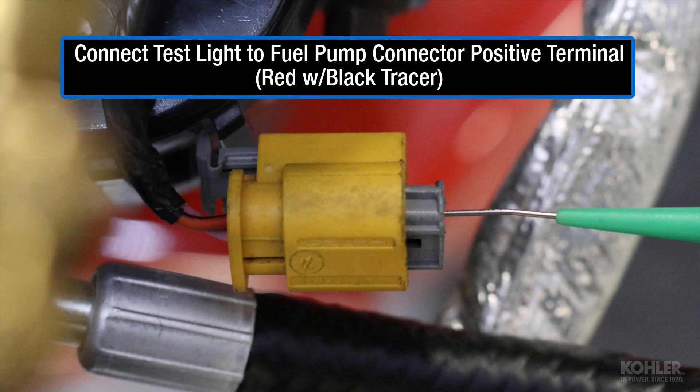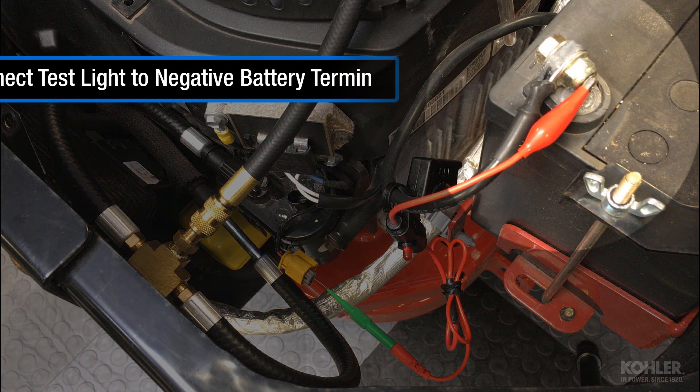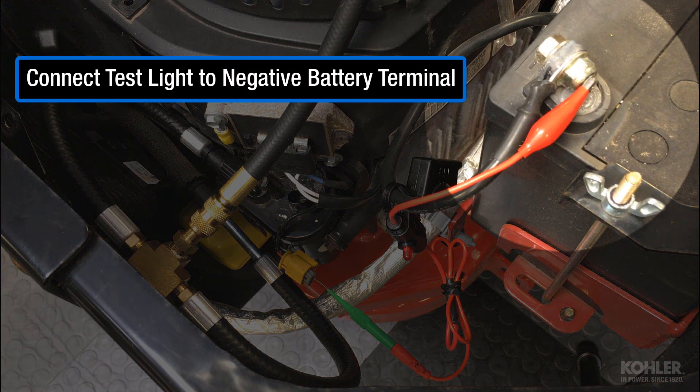Connect the test light to the fuel pump connector positive circuit. This is the red lead with a black tracer. Connect the other end of the test light to the negative battery terminal.